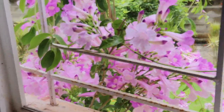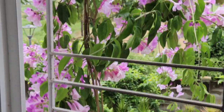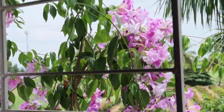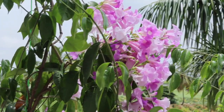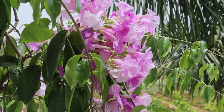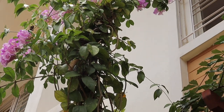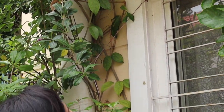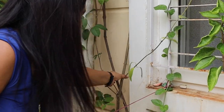Grow this plant in full sunlight for heavy flowering and trim it once the flowering season is over. It's a very light feeder, meaning it doesn't require much fertilizer. I have had this creeper for the last four years in my front garden as well as in my backyard, and so far I haven't seen any pest attack on it — it is absolutely pest-free and disease-free.